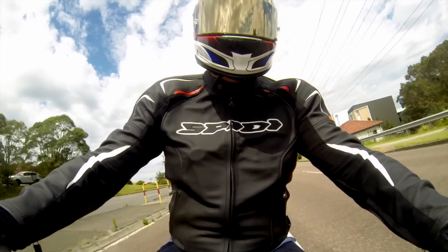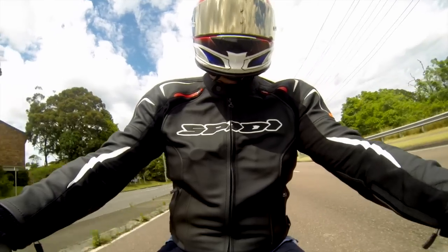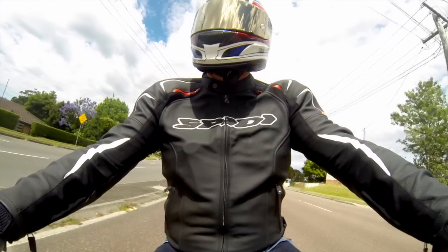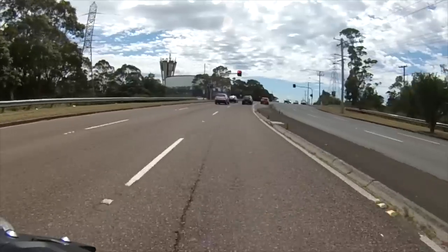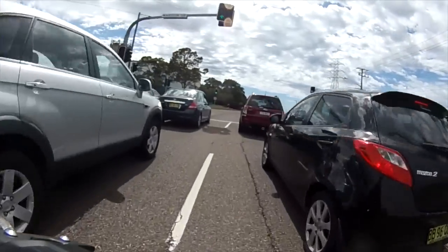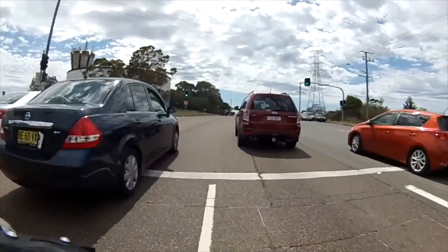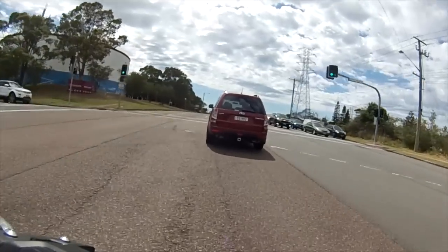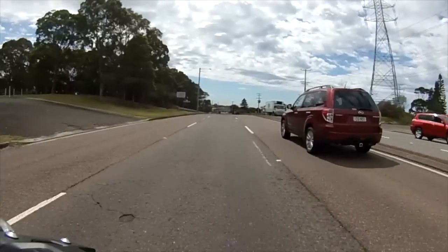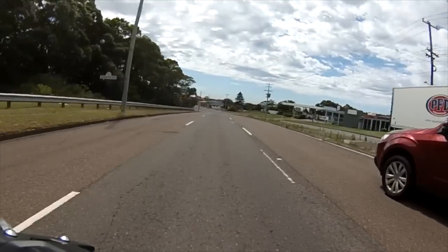Yamaha have gotten the geometries of the MT-07 spot on. It's the perfect mix of adrenaline and control. Once again under 30 — filter the traffic. Blinker on, get away. Opens up and we're out in front again.